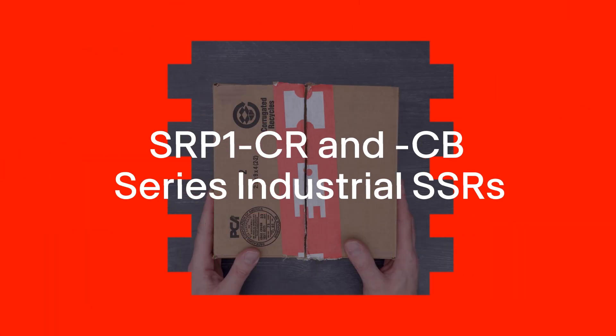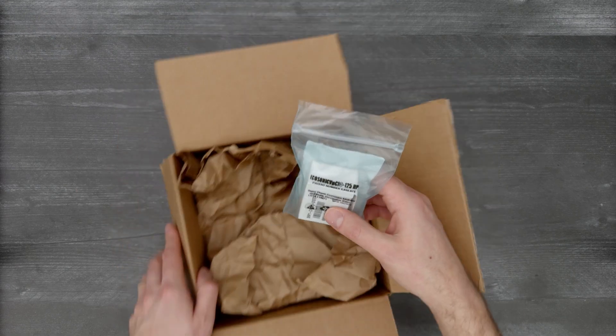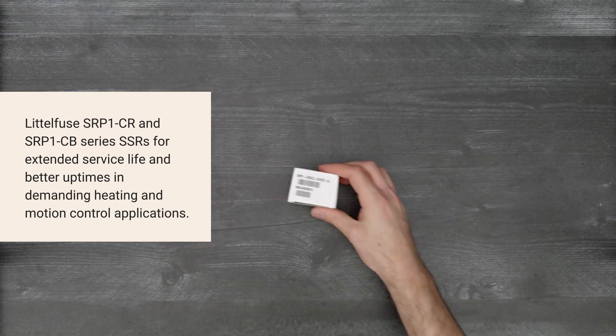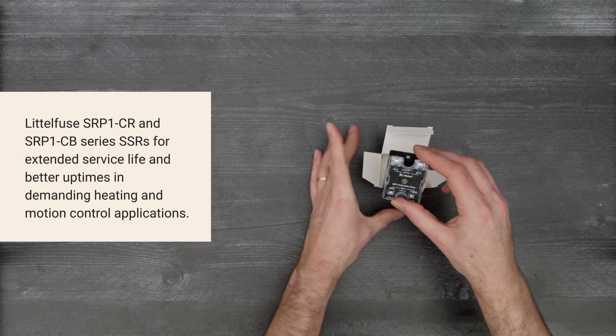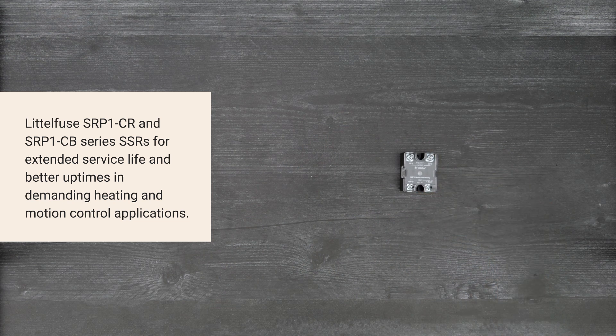It's time for a Digikey unboxing! Let's take a look at the SR-P1-CR and CB series of industrial solid-state relays from Littlefuse. These solid-state relays feature a high-endurance design with integrated protections for a longer service life and better uptimes in demanding heating and motion control applications. So, let's get started!